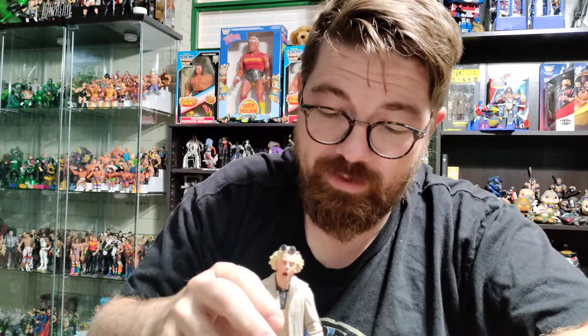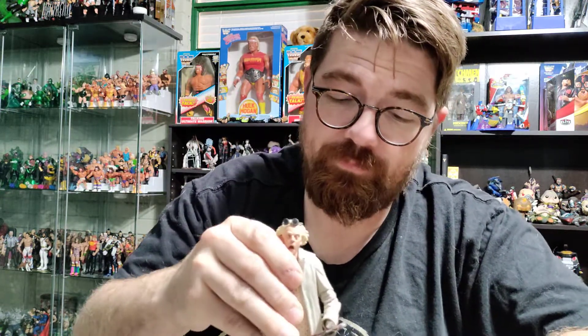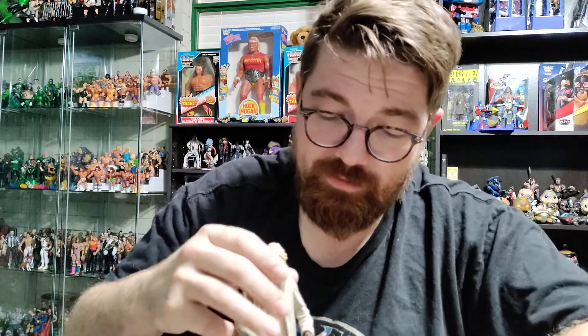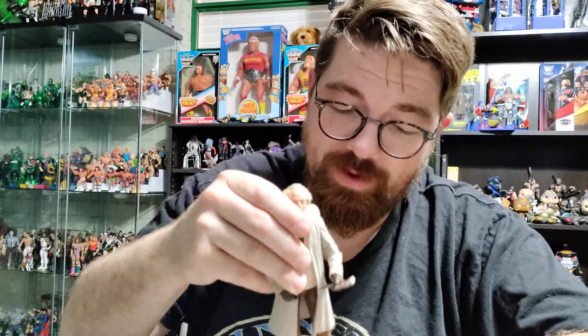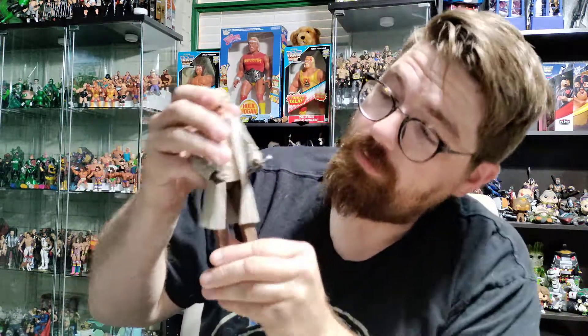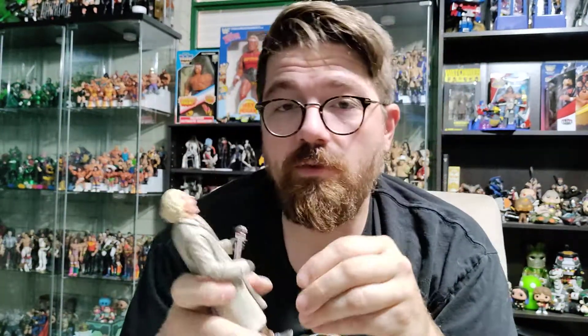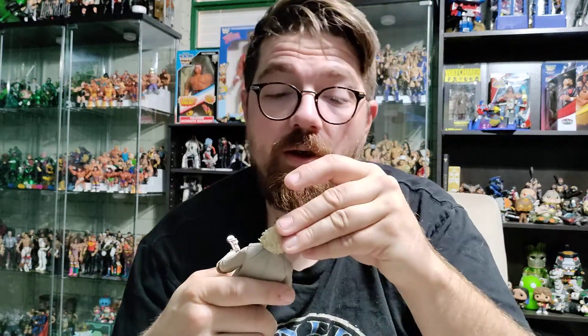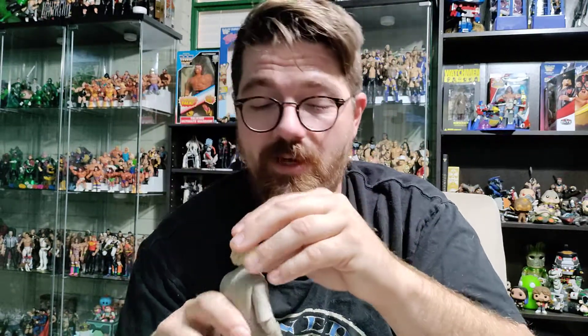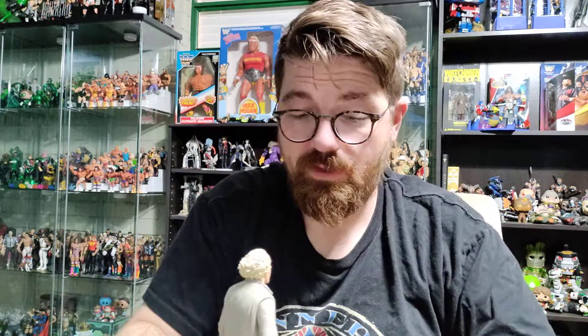One thing — I wish this one had a stand. Right now it is not standing super well. He's very, very top heavy and not standing well at all. So there is an issue with this one — standing might be a problem. There are peg holes in the bottom though, so if you have any kind of other figure stands laying around, I would highly suggest putting a stand under him, because as it stands fresh out of the box, he does not stand very well at all.